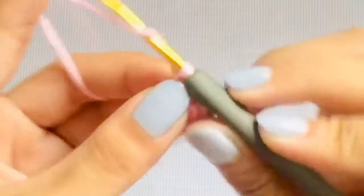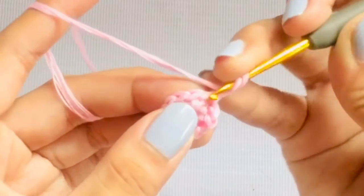To start our petals, chain 2 and make 2 double crochets in the next stitch.